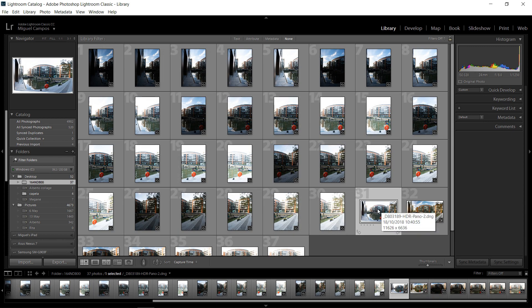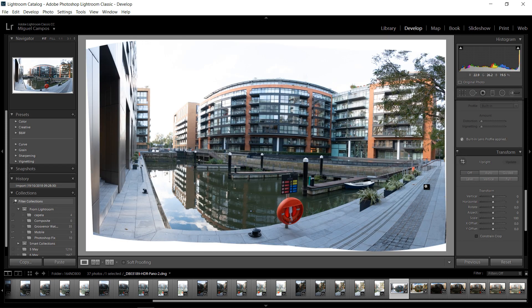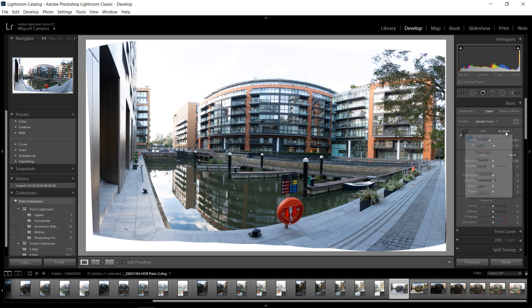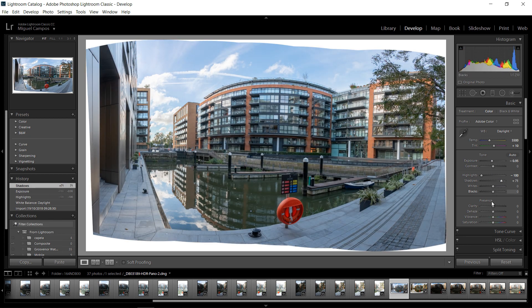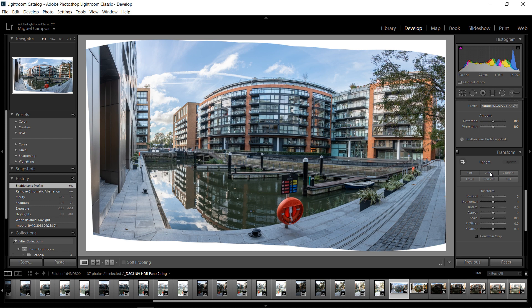And here it is — the image. I'm going to double-click and go to develop settings so I can play a bit more with it. This is a DNG, so it's quite cool. I'm going to the Light panel — I'll bring down the highlights, and as you can see it brings some nice detail to the sky. I'm going to bring the exposure down a touch, open up the shadows, add some clarity, remove chromatic aberration, and enable lens profile corrections.